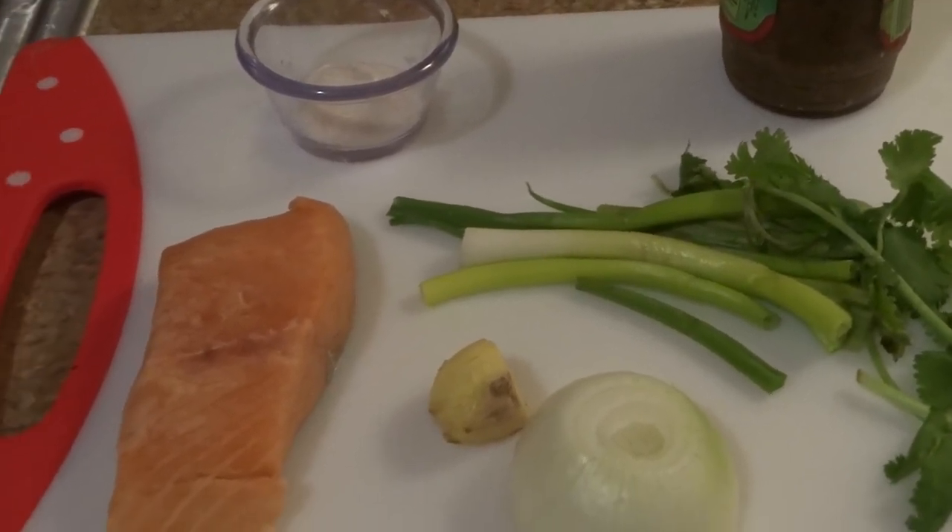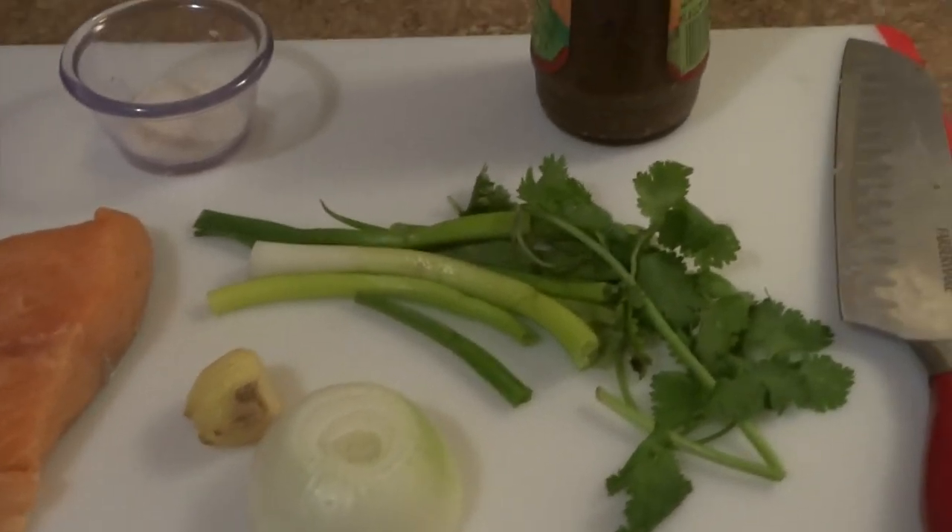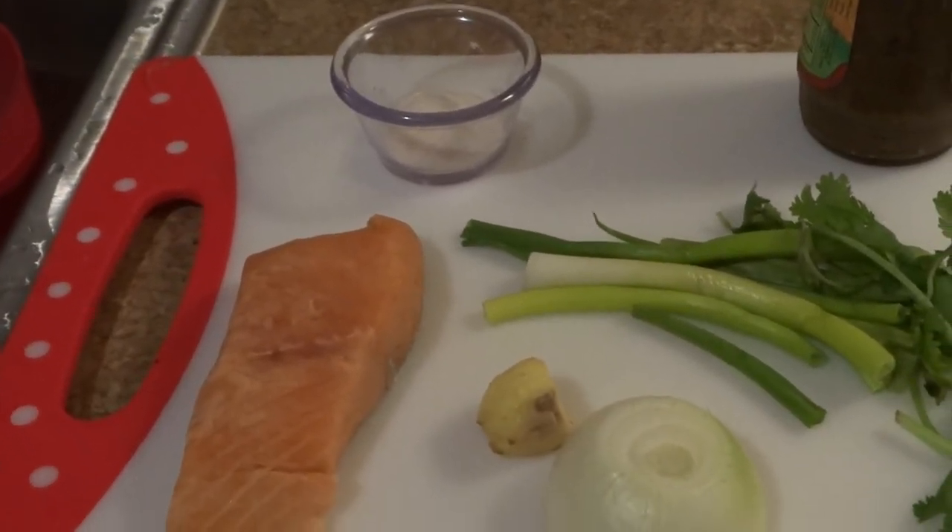The ingredients that we're going to need are salmon, ginger, onions, scallions, cilantro, salt and garlic, and jerk seasoning.